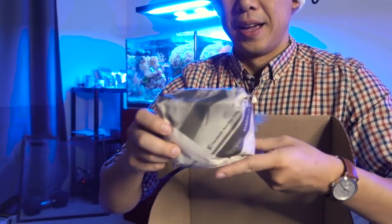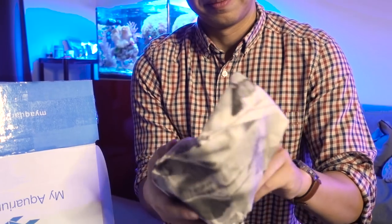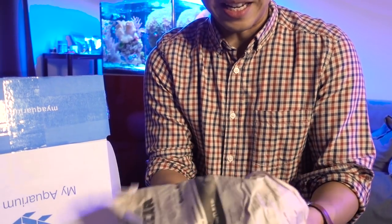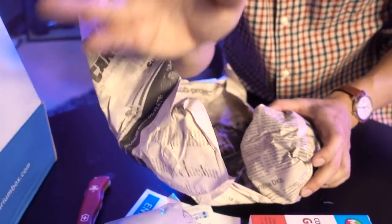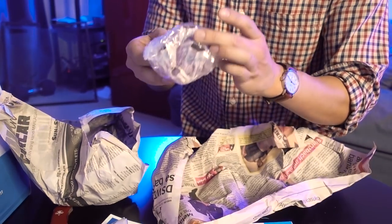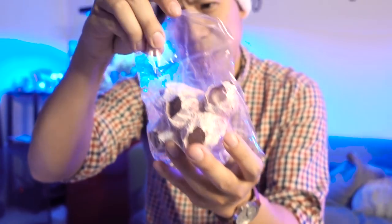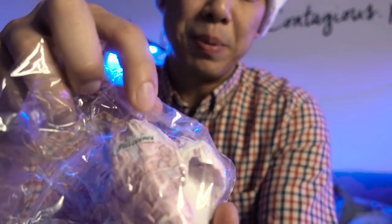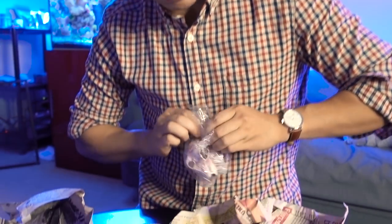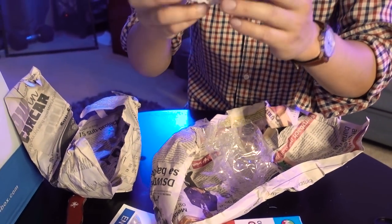We have a really nicely wrapped newspaper package that I'm kind of curious about. I already know what it is — so Sally cheated, she looked at the list first. I don't look at the list; this is like a big surprise. Ooh. Interesting. Made in the Philippines. This is a barnacle. I'm not sure if it's real or not — probably real dried barnacles. And this would be pretty interesting to use in a fish-only tank or reef tank. I'm kind of impressed.